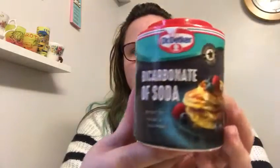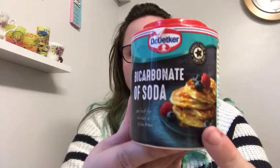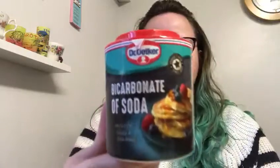For this experiment you're going to need something called bicarbonate of soda. It's got a very long name but normally people use it for baking and things like that, so you might have some in your cupboard. Mine looks like this and it's got a very nice picture of a pancake on it, which looks absolutely yummy.